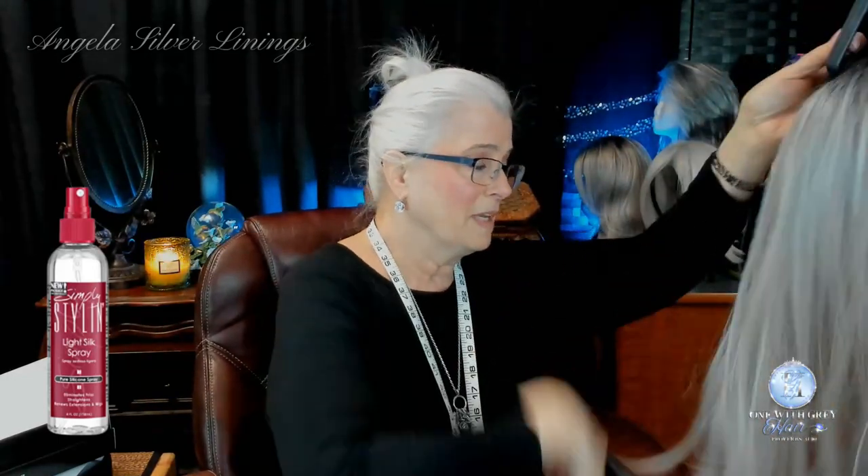I'm just going to hit her with a teeny tiny bit of Simply Styling. Even though she's right out of the box, I can feel she's just a tad dry. So just put a little bit of that in. I'll put a link below to Simply Styling if you don't know what it is. It basically conditions the wig, conditions the hair, keeps it nice, helps with tangling.